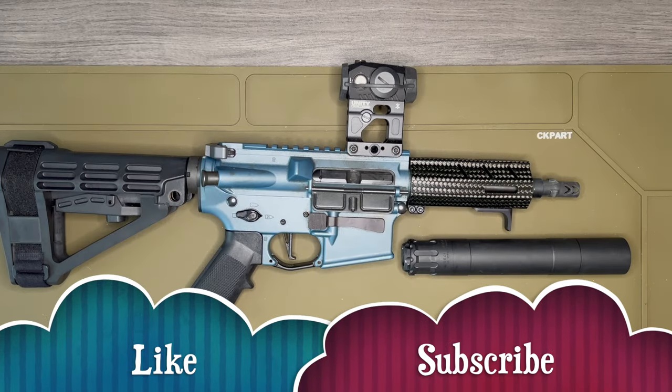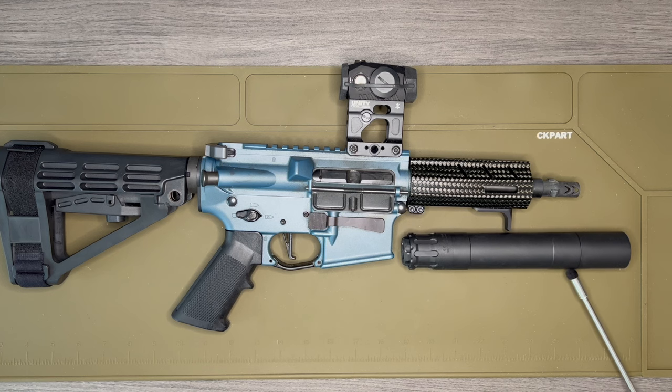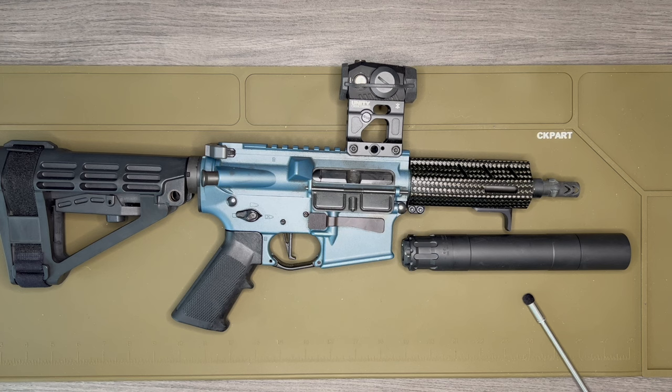Let's start at the front with the can — this is the Obsidian 45. The first question would probably be why I went with the Obsidian 45 instead of the Obsidian 9. Basically I have plans to build a direct impingement 10mm that Macon Armory makes, so I wanted something that could perform well on 9mm but also something I could use on a 45 or a 10mm build.